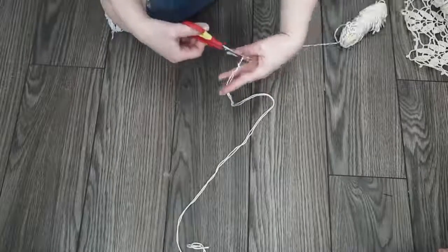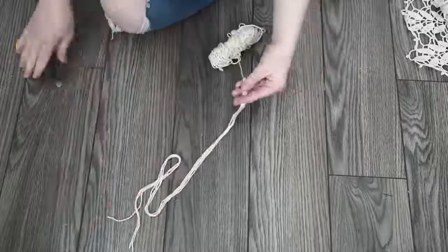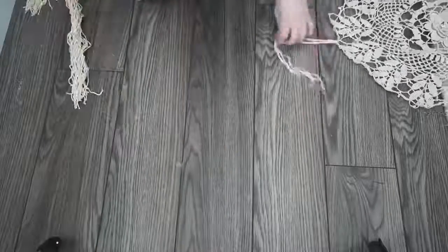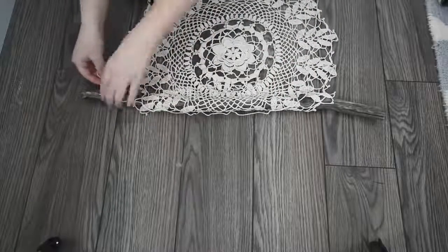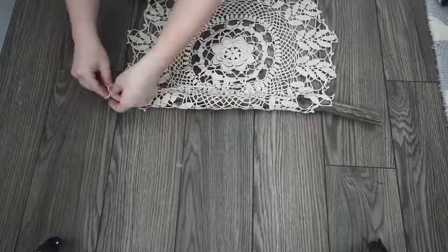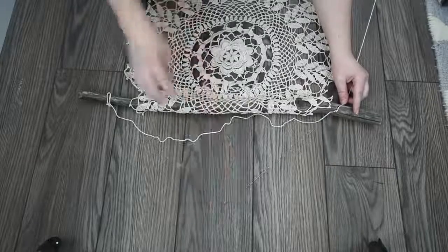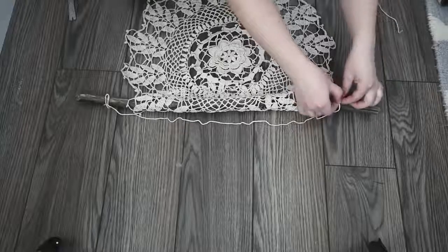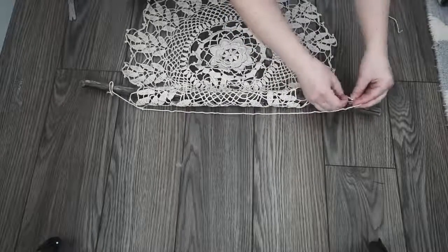Next, cut some yarn lengths that are about the same length as your forearm, and cut quite a few of these pieces to make the fringe along the bottom of your wall hanging — I probably cut about 40 of these. Then tie one end of a piece of yarn to the end of your branch using a square knot, decide how long you want your hanger to be, and tie the other end to the other side of the branch with a square knot. This is what you'll use to hang your wall hanging on the wall.